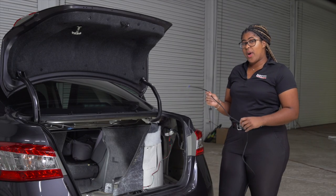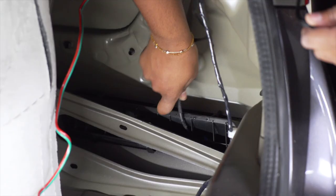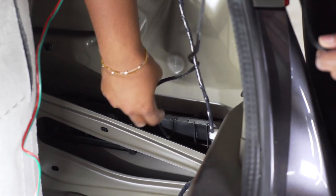Now we're going to take our black power wire and thread it underneath the passenger side of the vehicle to the battery in the engine compartment. We'll do so by fishing the black power wire through the vent on the rear passenger side.